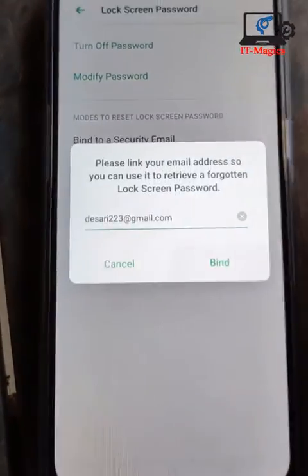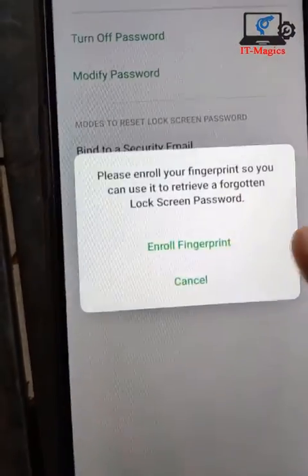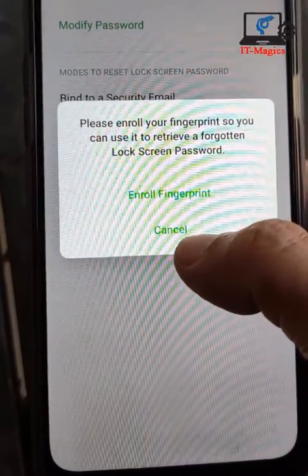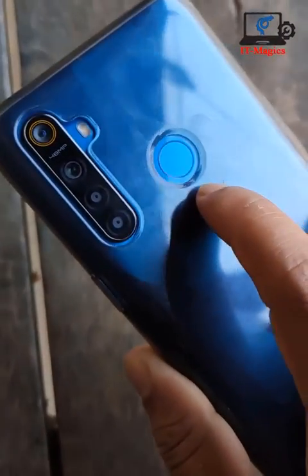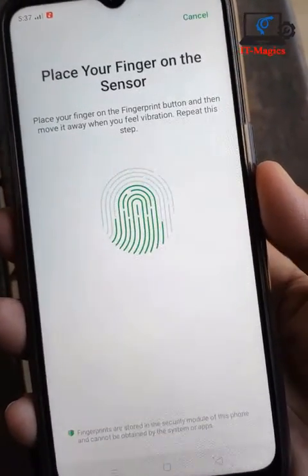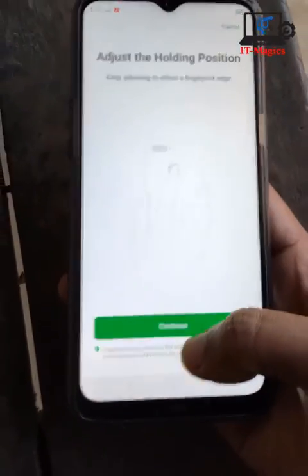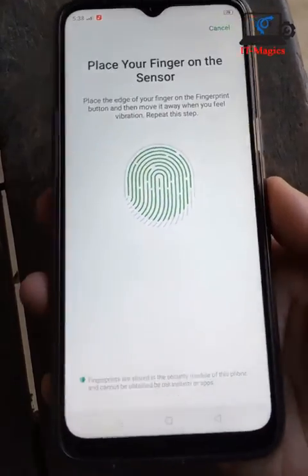Now you have to add your fingerprint. Add all your finger scans. Place your finger several times. Yes, it's done, then continue and again scan your finger.